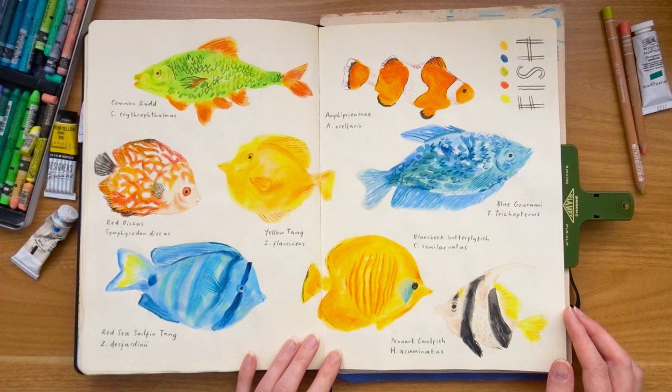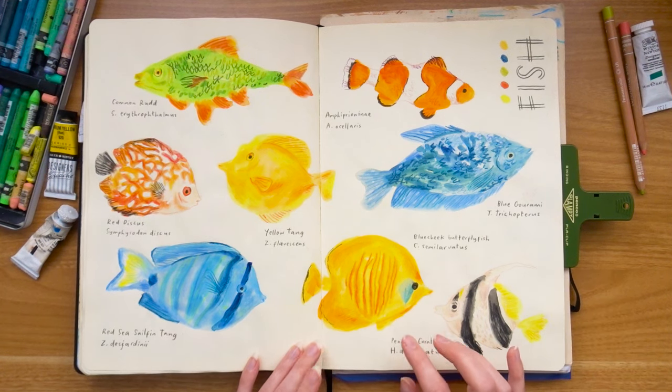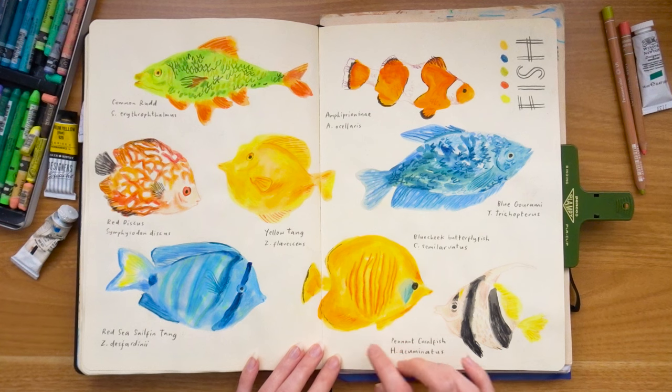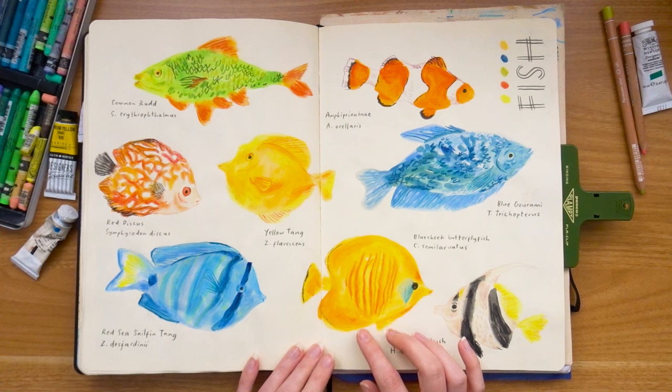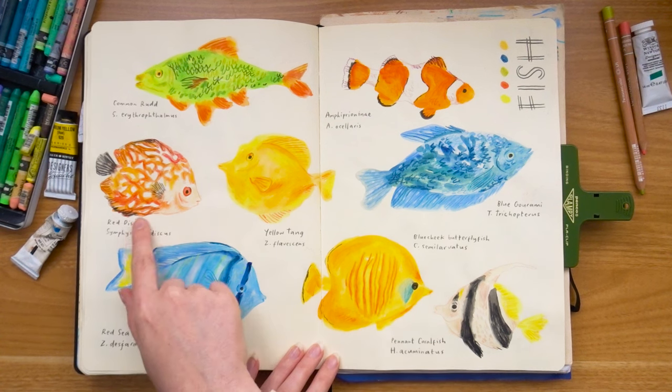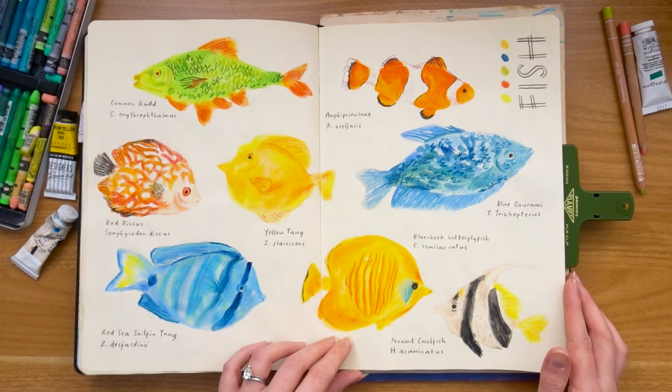A spread of fish — I usually do that in my smaller A5 sketchbook but I really love the colors here. I was starting to use my gouache a little bit more thickly and I just really like some of the patterns and the colors. I definitely enjoy doing these spreads — something I want to do more of.